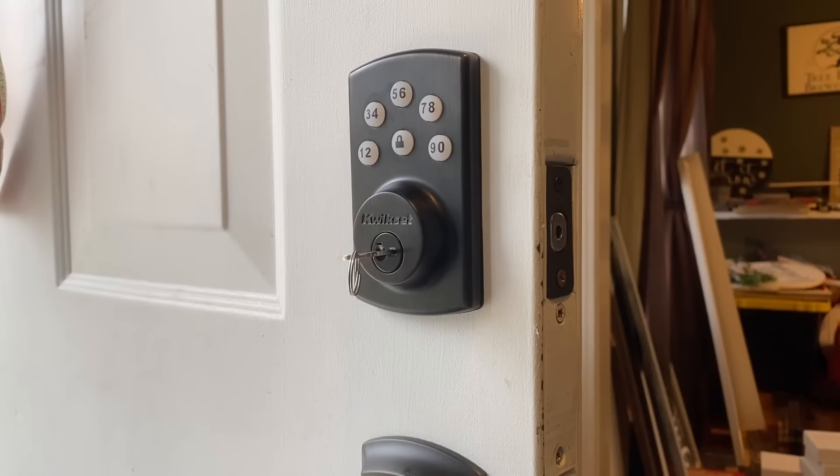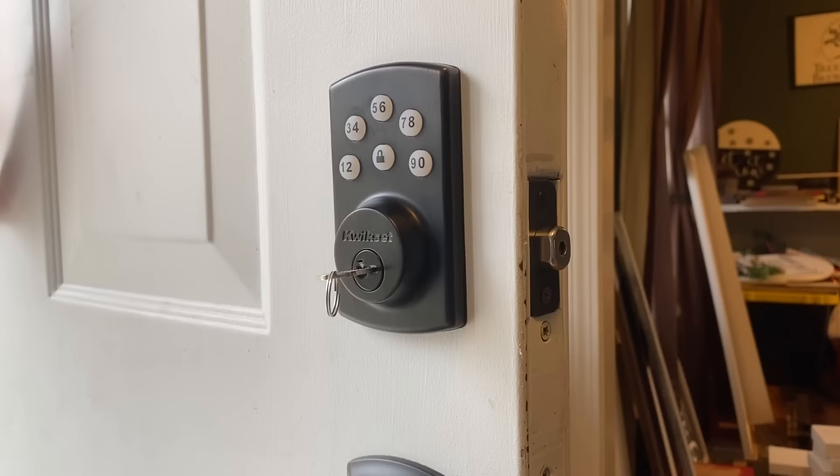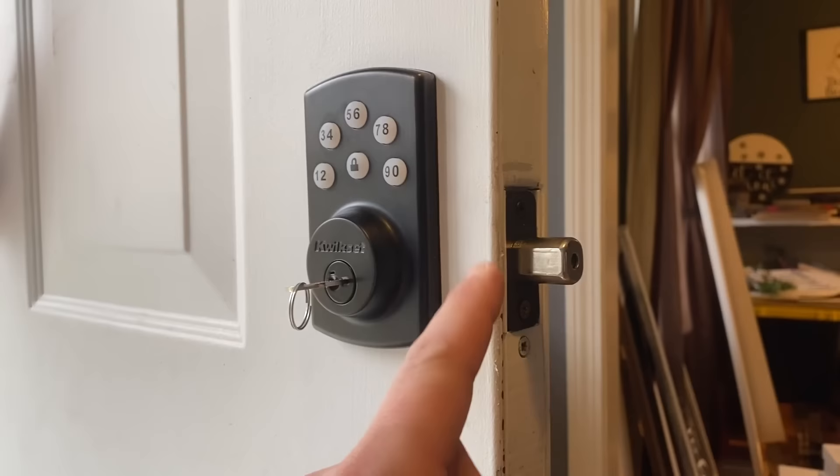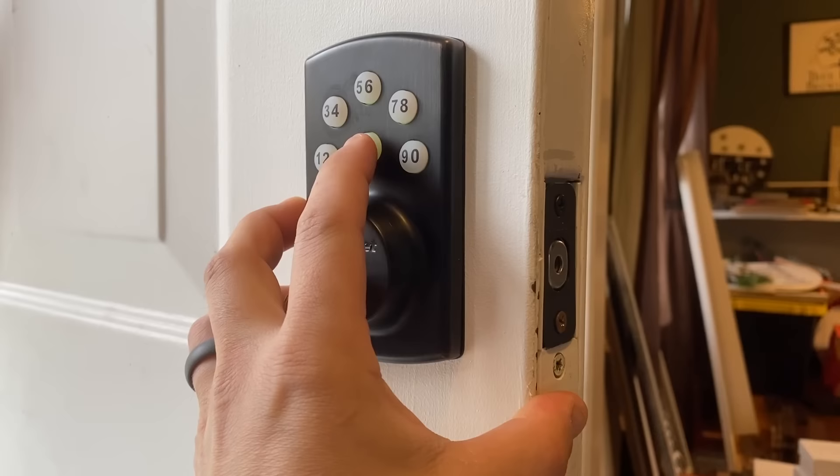This might be a good thing if you are forgetful, like myself - you run out of the house, get down the street, and worry about whether this thing locked. Well, it doesn't matter because you have the auto lock feature on. But I could also see how that could be annoying. To disable it: master code, lock, one, one, lock - and that is disabled.